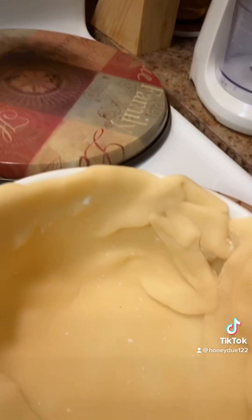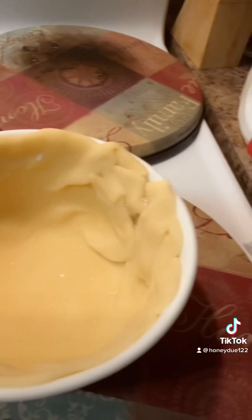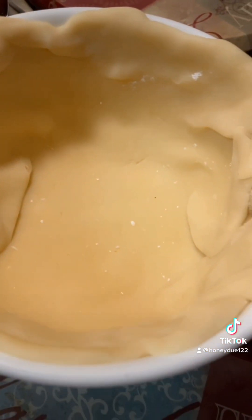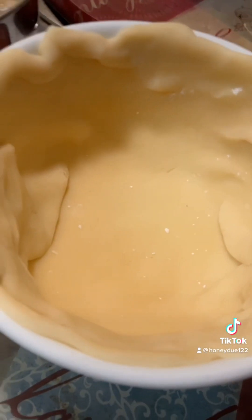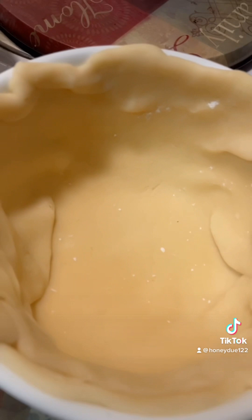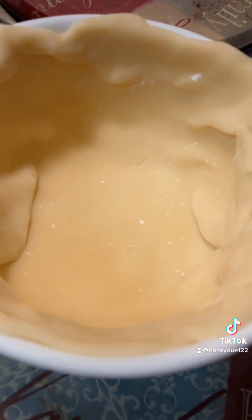Over here I already got my microwavable bowl — you can also put it in the oven — and I also have the pie crust. I've put in the inner crust to my pie, which I've already placed. Now I'm going to show you all the ingredients I'm using so that you have an idea of how I got this far.